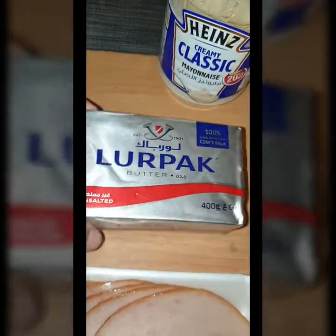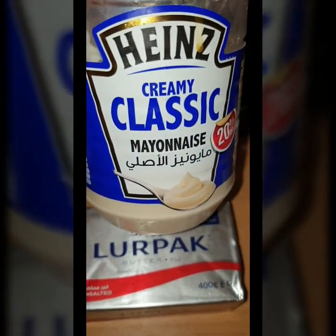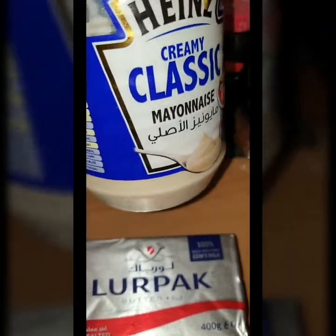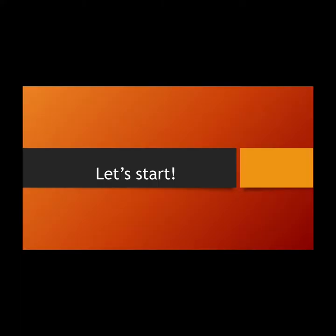We have our butter, of course, for cooking the bread. We also have the classic mayo para pampal and to make our sandwich creamy. That's it for ingredients — now we're ready to do it. Join me!